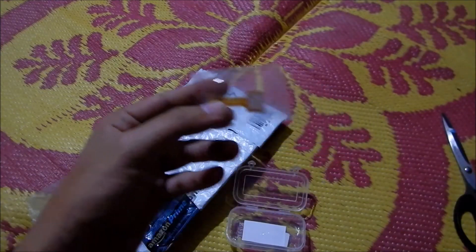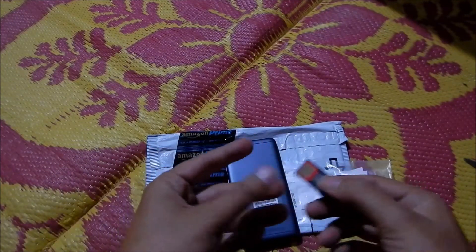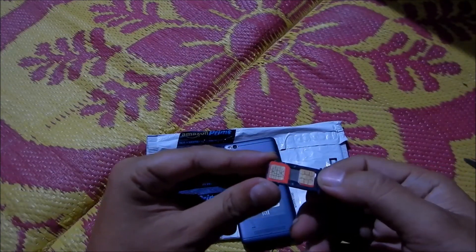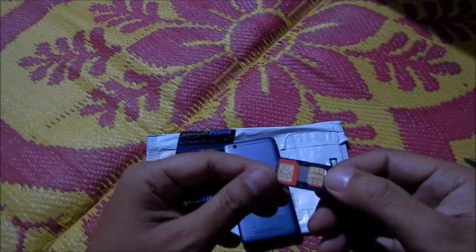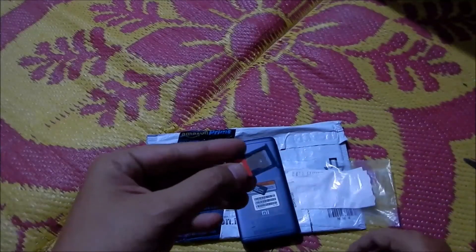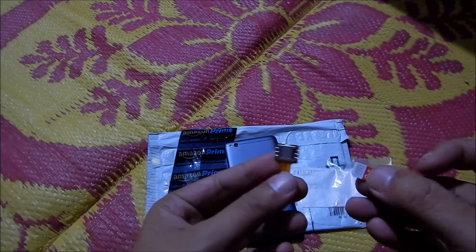Now for the installation part — as you can see, I have a Redmi phone and I've just removed the SIM tray. I'm currently using two SIMs. Let me go ahead and show you how to install this SIM adapter.